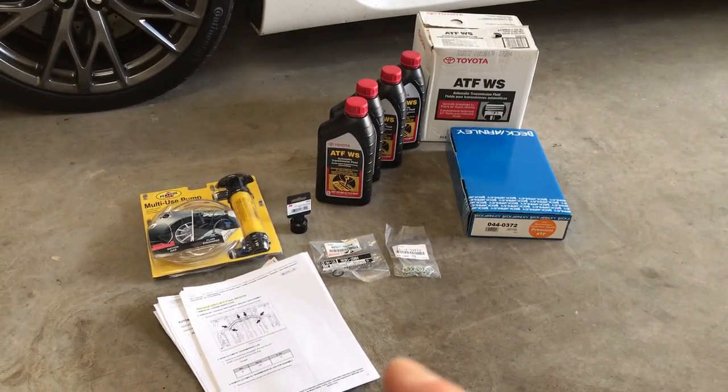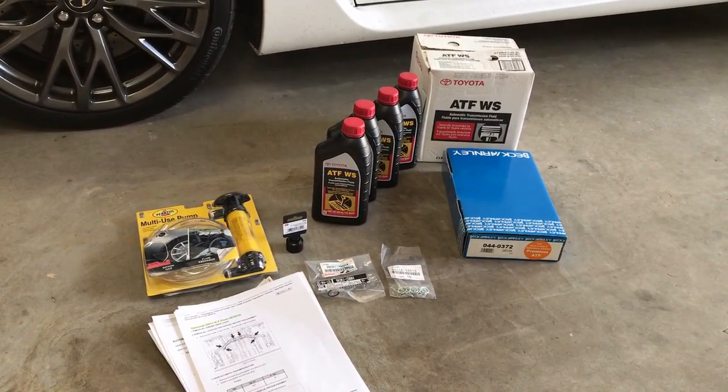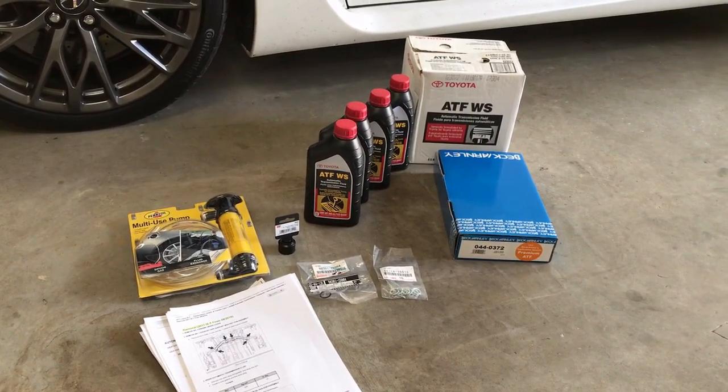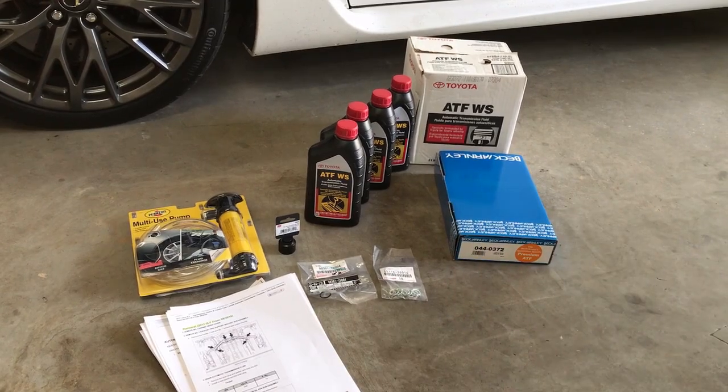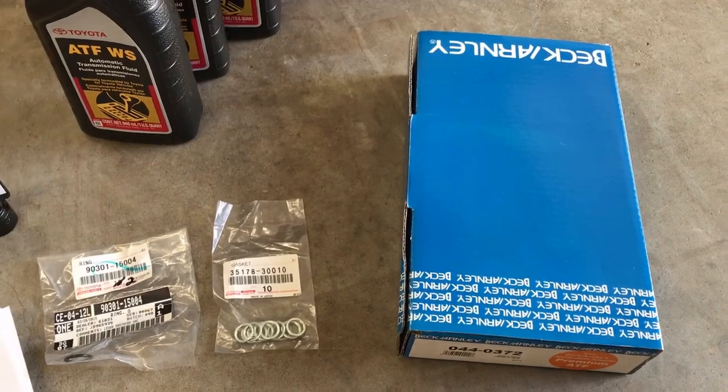I've read through the instructions many, many times and talked to a lot of people online. Hopefully this helps everybody out there. I'll give you all the different parts I have — I'll put them in the description below, but I'll describe them quickly. The parts you need to do this are really simple.